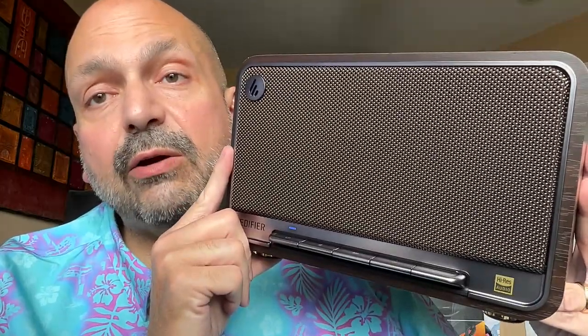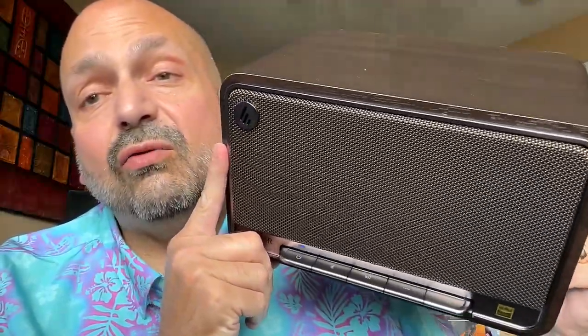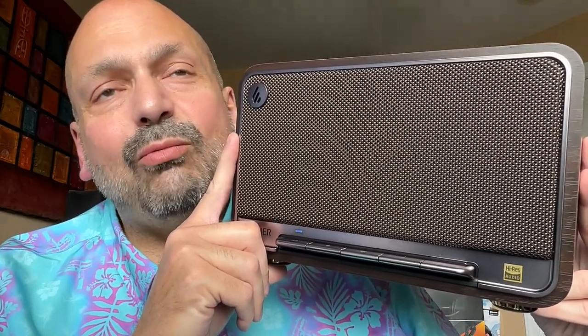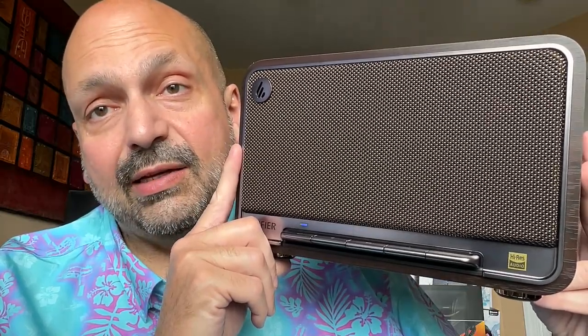How do I rate the Edifier D32? It is beautiful and it sounds good, but these buttons drive me crazy. They could have mitigated that issue a bit if they had included a remote, but they didn't. I would give this a four out of five stars with a strong recommendation to buy a second one. If you're going to get this, I think it would sound great in TWS mode.